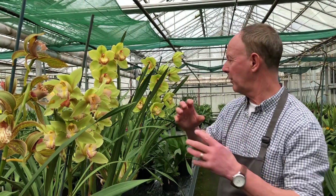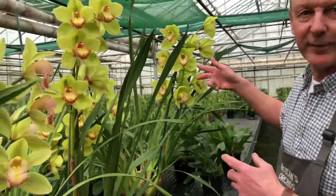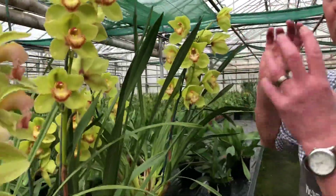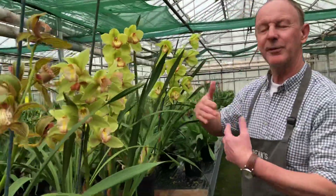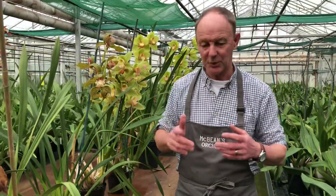A lot of people prefer a much more open flower. Fair enough if you want to win awards and you're a bit of an orchid freak, then you've got to go for a big roundy flower. But if you want a pot plant, people have been asking for the old-fashioned varieties. So here at McBeans we made another cross, slightly different ones.